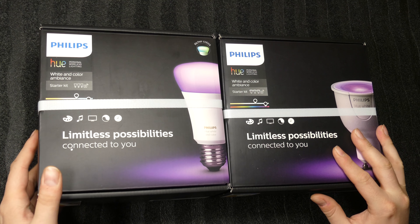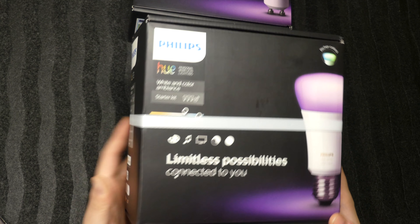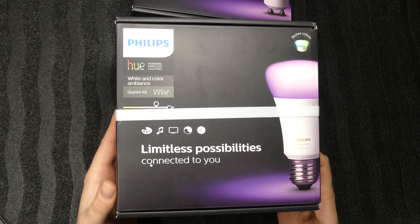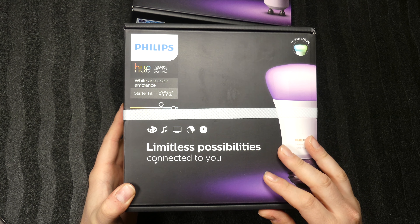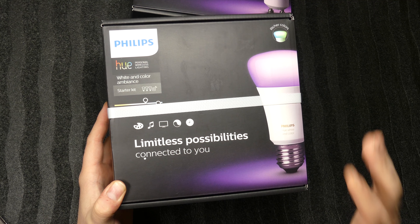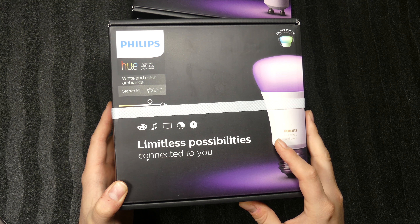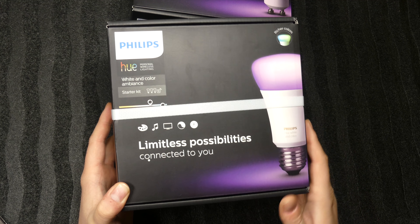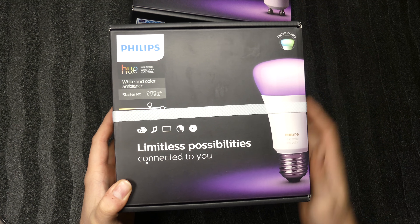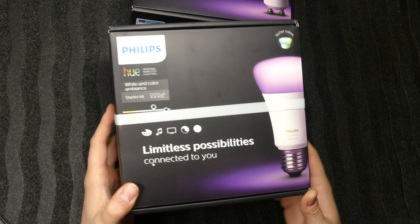Let's take a closer look at the E27 first. These are the 2017 models, without the remote control. They were on sale in my local warehouse, so I got a pretty good deal. I bought three of these and three of the GU10s to replace my home lights — at least that's the plan.